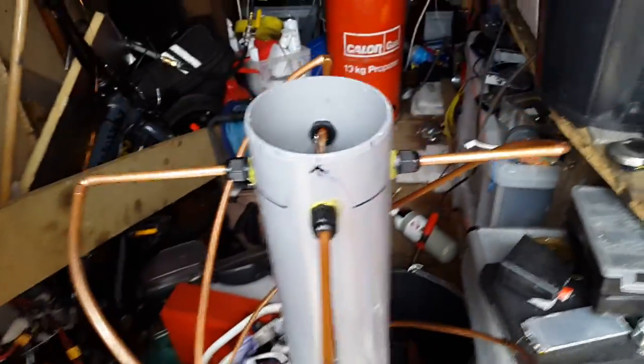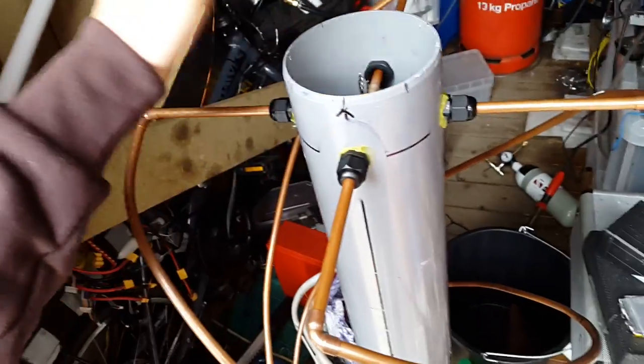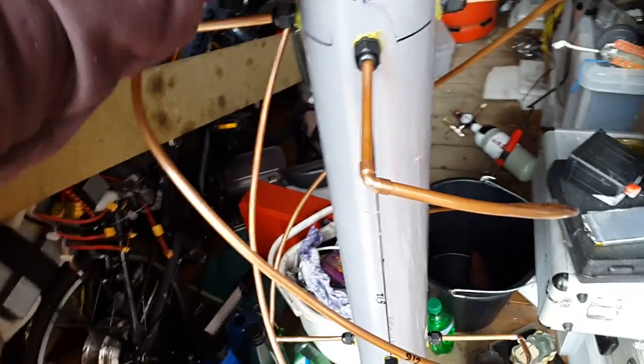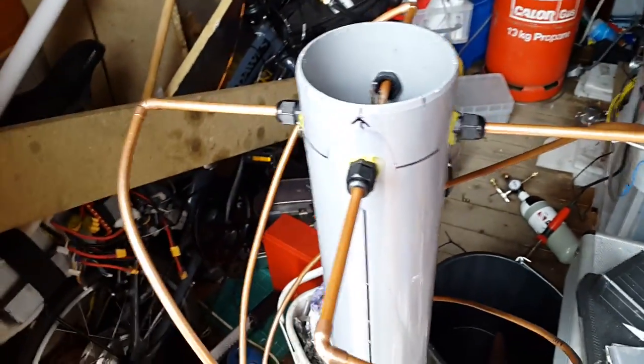The Quadrifilar Helix is always said to be the best antenna for the purpose of receiving satellites because it gives the best coverage. Turnstile antennas and other types may have dead spots where you lose the signal a little bit, but this is the exact type of antenna that's on the satellite itself — so it's best to use the same type of antenna to receive it.